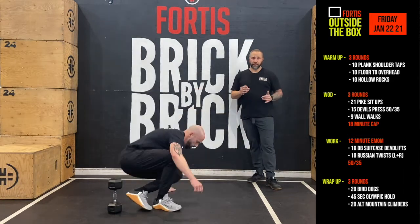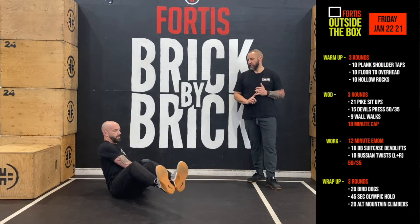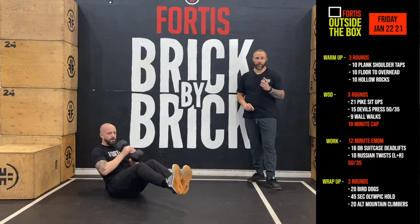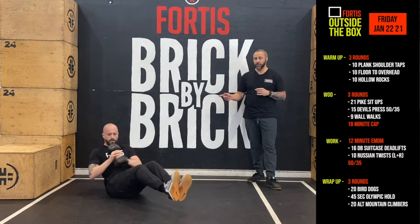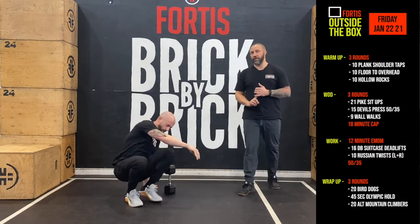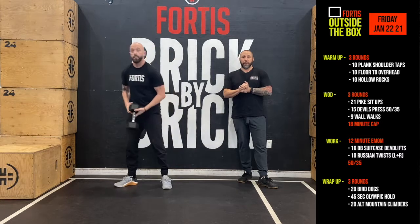Once you're done that, you go into 10 Russian twists. Left plus right is equal to one rep — it is not one, two, three, four. It is one-one, two-two, three-three, four-four, so on and so forth. That's aerobic capacity. We do that for 12 minutes.